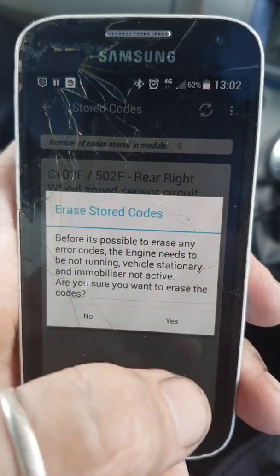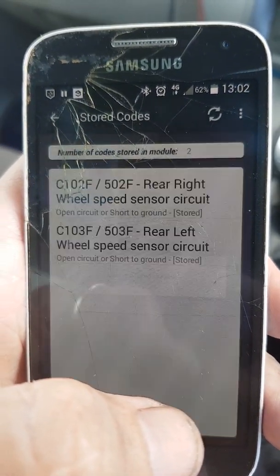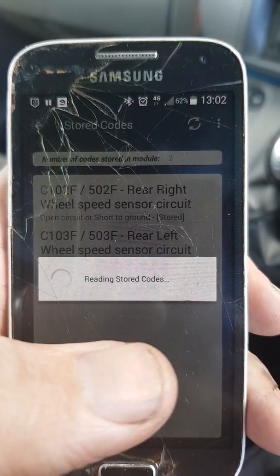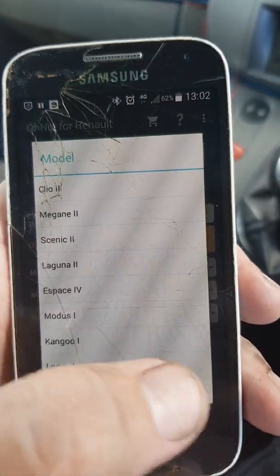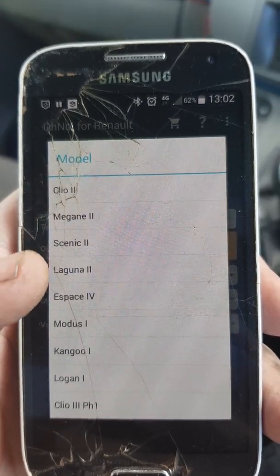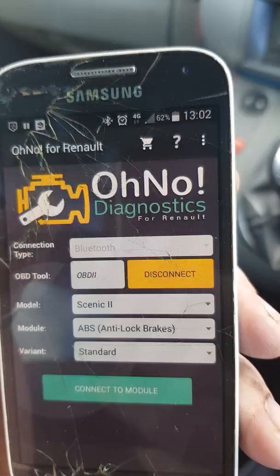We'll erase those stored codes. There we go. Now we're going to go back. These are the other supported vehicles: Clio 2, Megane 2, Scenic 2, Laguna 2, Espace 5, Modus 1, Kangoo 1, Logan 1, Clio 3 PH1 — depending on which one you want to work on. This is the Renault-specific version.